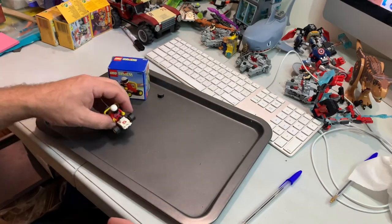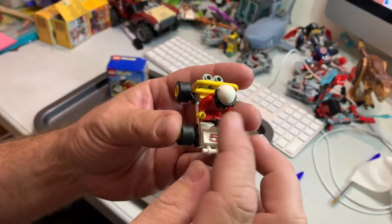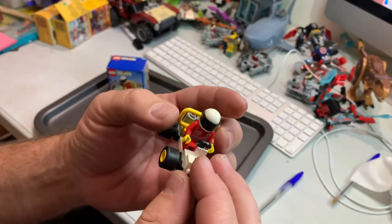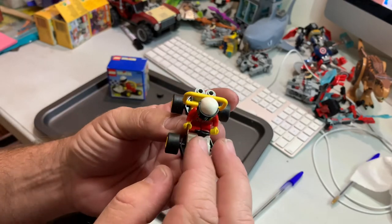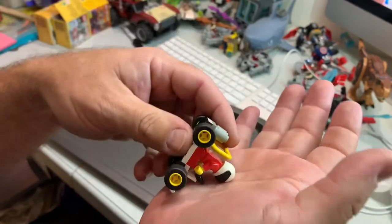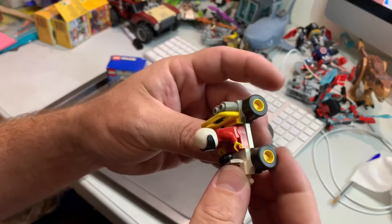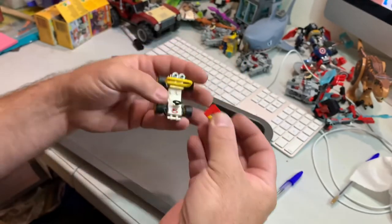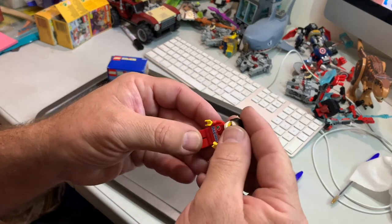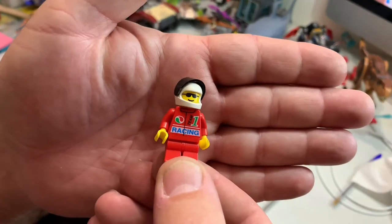Now let's have a look at the Go-Kart. That's not a sticker — that's a printed piece, which is kind of cool. It's got an exhaust there and a safety rail. It has a bumper bar and nice little slicks for the wheels, so it's a cool little Go-Kart.